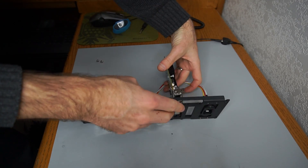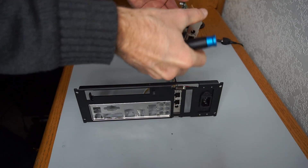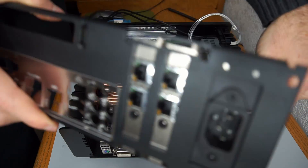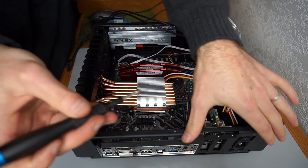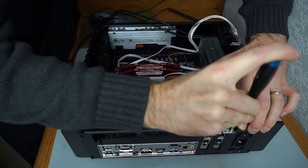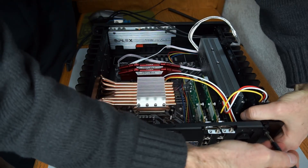PCIe expansion cards are added to the back panel but not yet fully tightened. The back panel is fitted to the case, and after the PCIe cards are inserted in the motherboard, the PCIe cards can be fully tightened. The back panel is then secured into place.